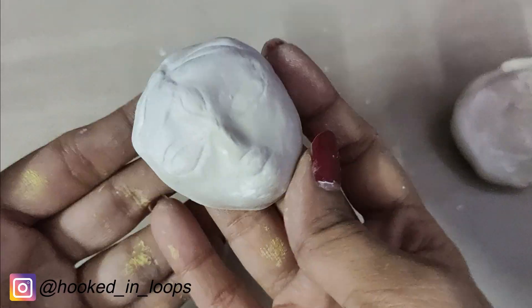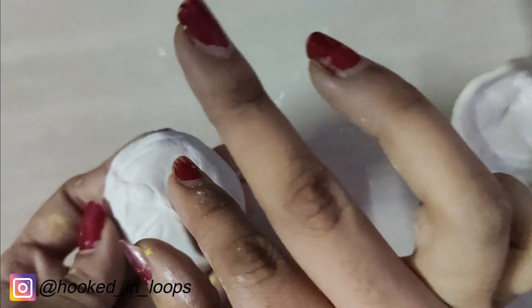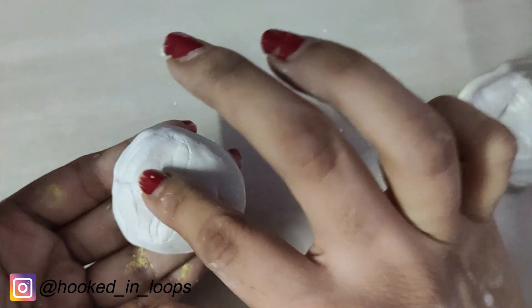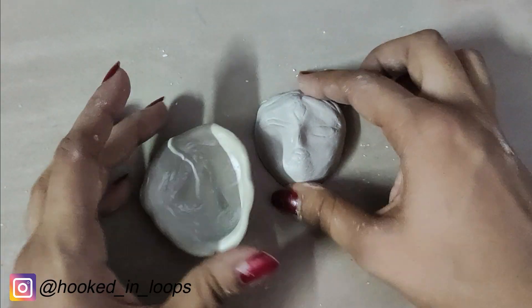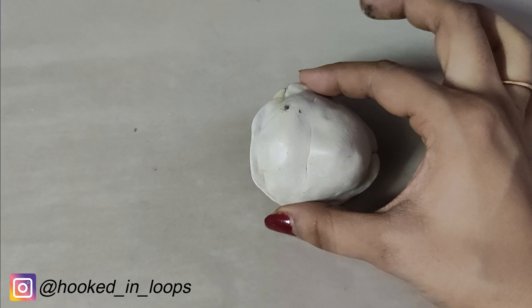When it's not fully dried you can still fix the face properly. In this case the nose has a small defect, so smoothen it with your finger while it's still not dried up. When you are satisfied with the face, let it dry for three hours and it will harden up.